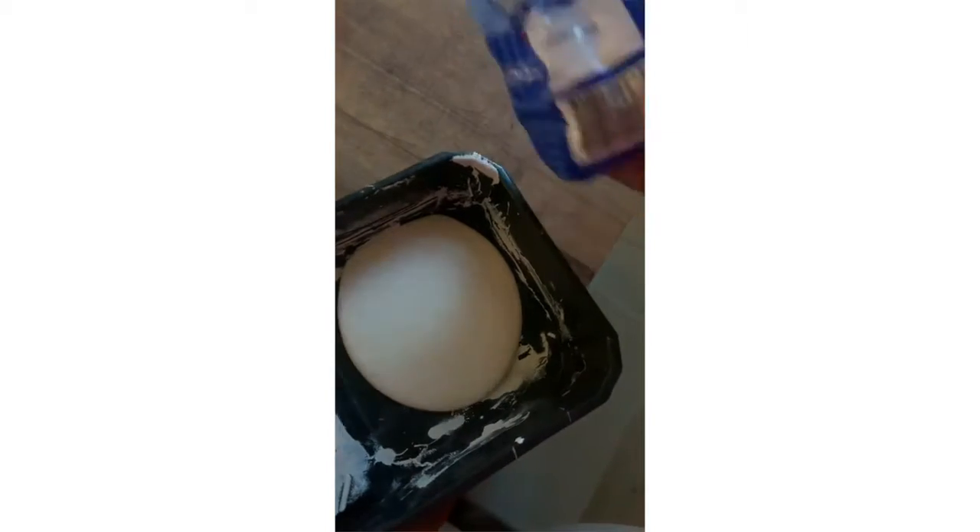It's only $29 for that little ottoman there. You go in with a paint sample and some baking soda. The baking soda is going to give it that grainy stone look, or like a terracotta look.